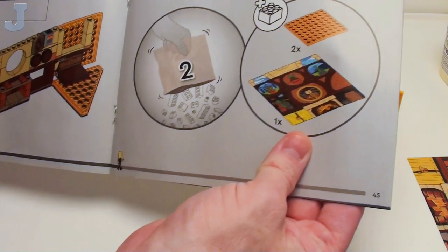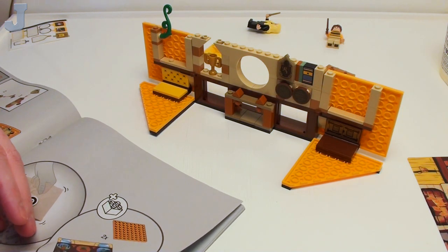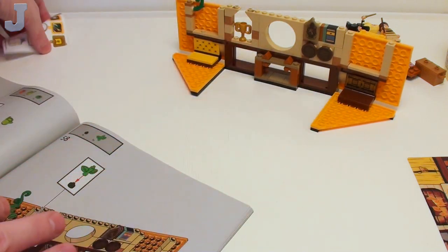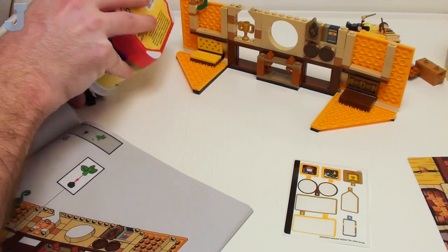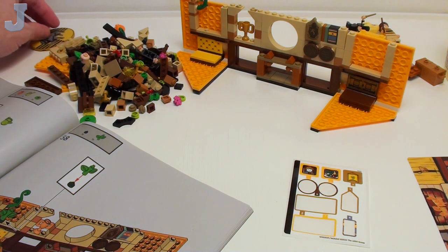Now we're going to be doing bag two. We've already done a couple of minifigures, so that means we got one more and some accessories. We still got three stickers left on the sticker sheets, so we're getting there slowly. I'm getting tired of working on sets — thank goodness this is the last of the Harry Potters that I have to do.